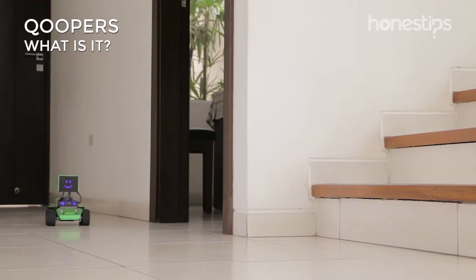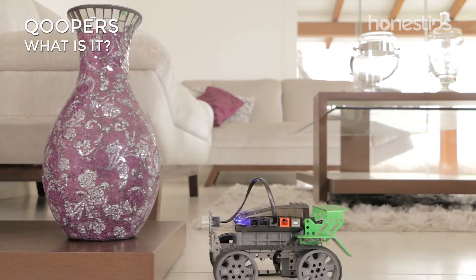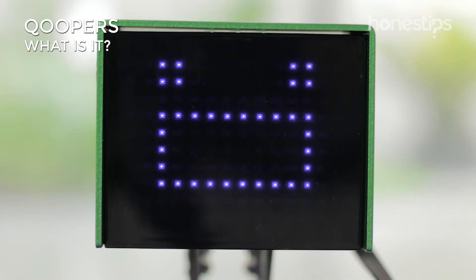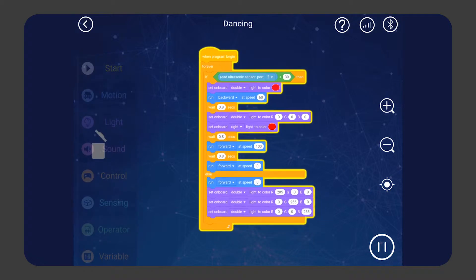You can control any of the robots with the remote control found inside the app. You can also command it to avoid obstacles in your house, or create expressions and animations using the dot matrix.